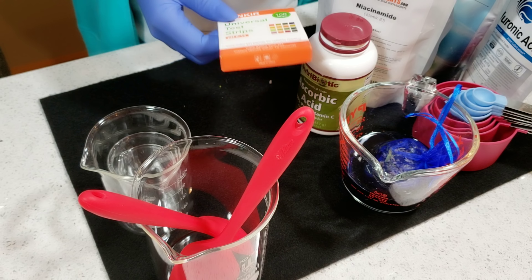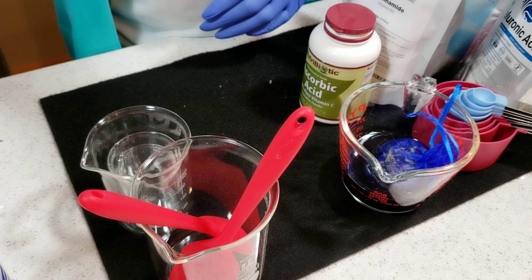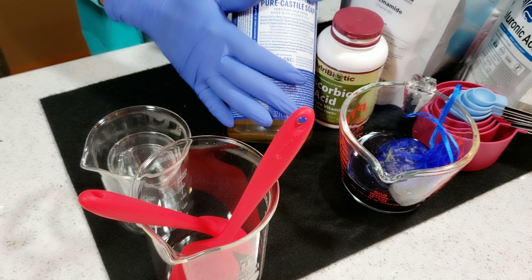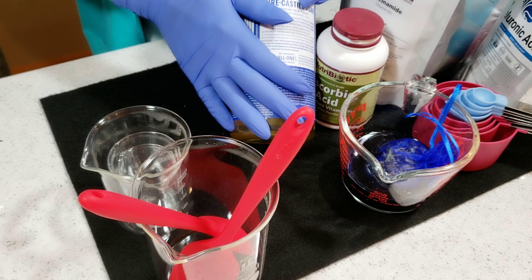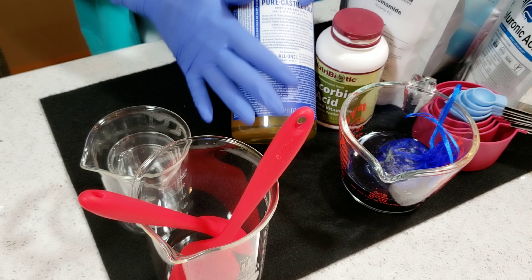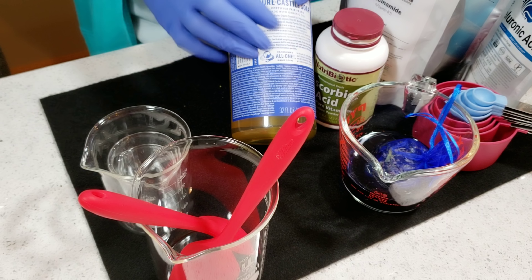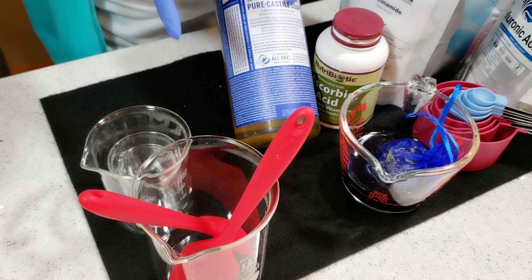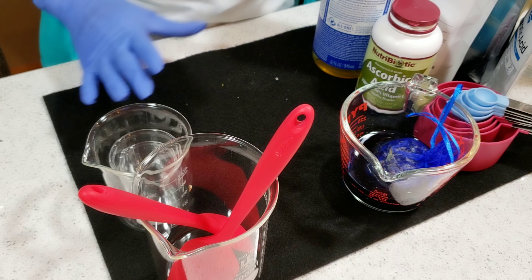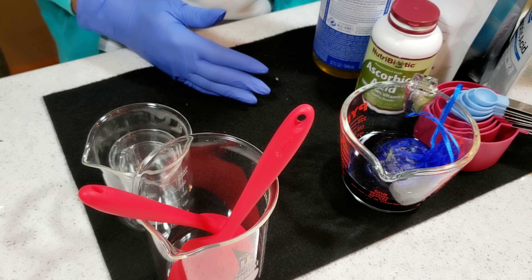The next thing I need is my soap base — this is a very good soap base for facial cleansers. It is not good to use regular bath soaps on your face because they are too alkaline. For a facial cleanser or facial scrub, this foaming soap base is one of the best options. I'll leave all ingredient links in my description box and comments section.